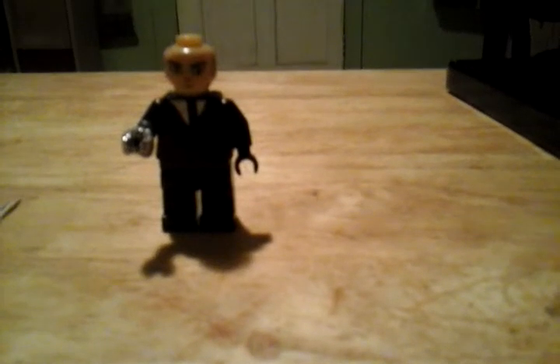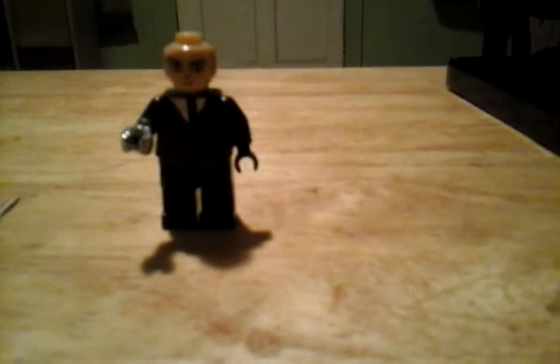It has everything — the glove, the shirt, the pants, and the hat. But the problem is that this is just the photo I have as a reference, and I don't have that piece yet. So yeah.